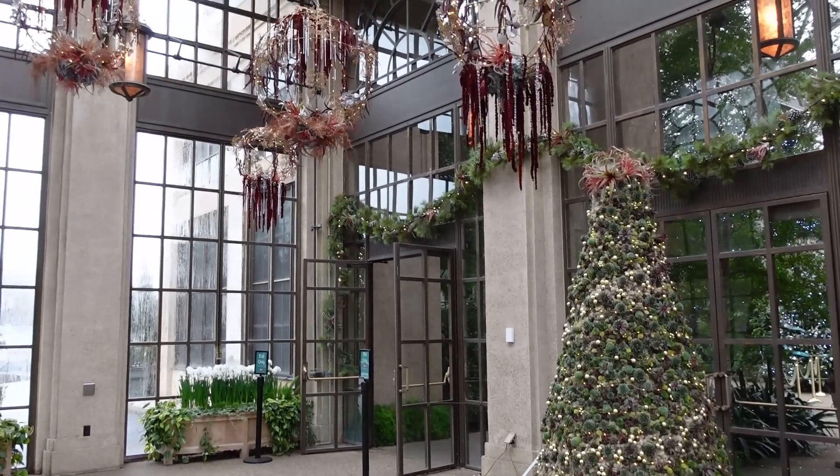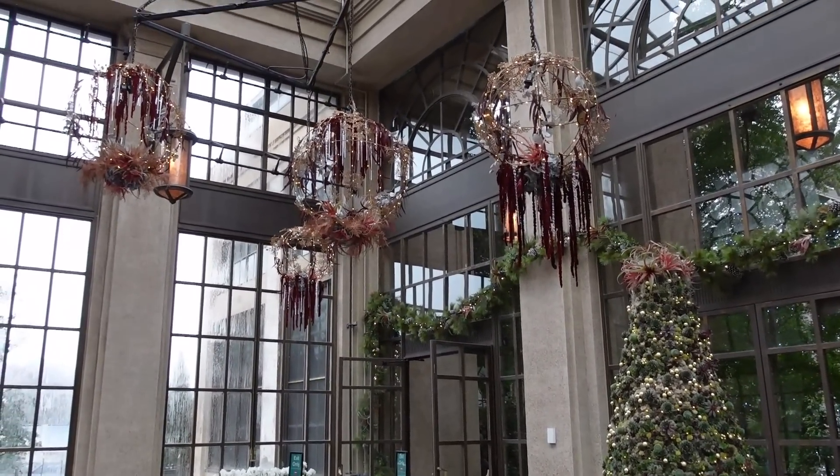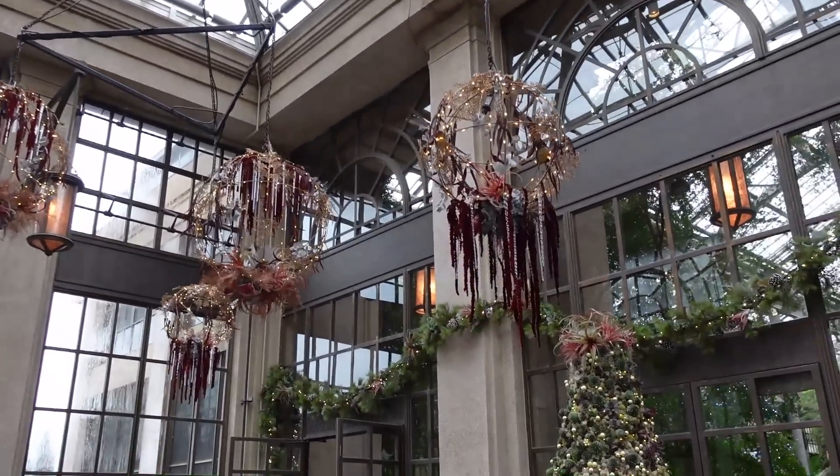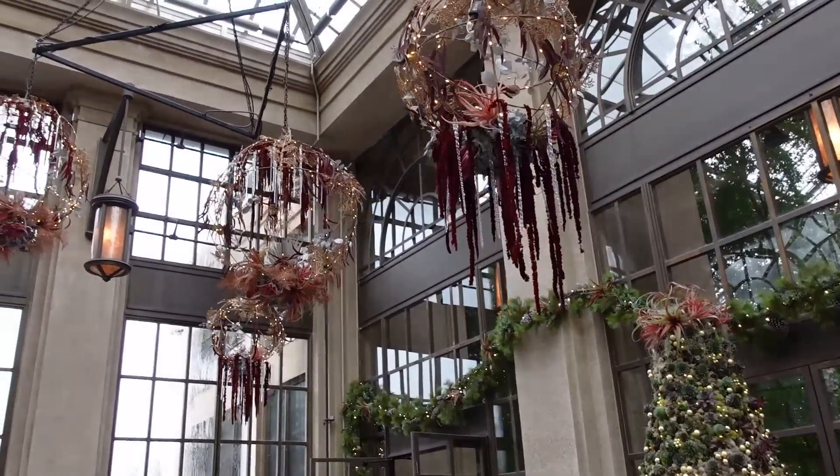There are these amazing spheres hanging in the entrance as well. It looks like hanging from them we have amaranth, some dried hydrangeas, some air plants, and maybe some eucalyptus too.